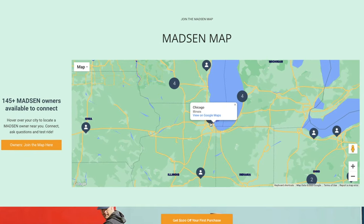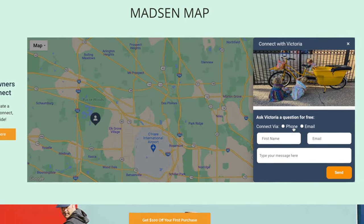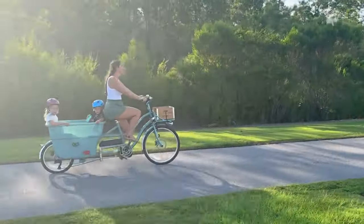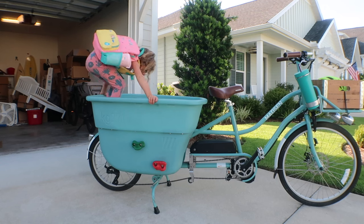If you want to test ride a Madsen bike before taking the leap: if you're local to Utah they sell directly out of their storefronts. If you're not local, on their website they have the Madsen Map where owners have signed up to answer questions and possibly even let you take their bike for a test ride — so check that to see if there's anyone nearby. Having this bike has been a total game changer. We take it to the farmer's market, ice cream dates, all the good stuff. It makes getting kids to go on grocery runs so much easier because you don't have to deal with car seats, and it's a really nice hack to skip the school drop-off line.